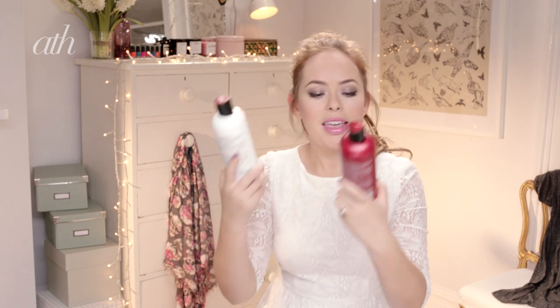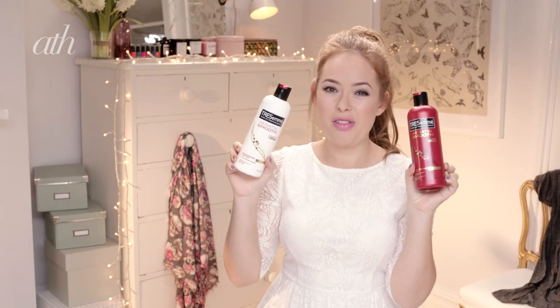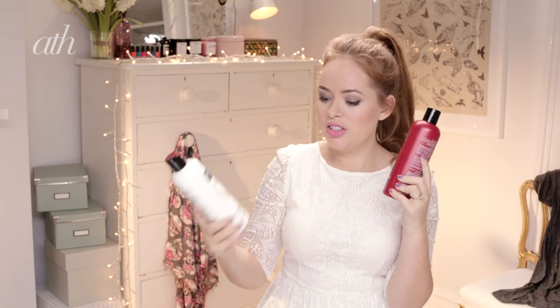Hey guys, so today I'm going to show you how to recreate this really cute high bun which is perfect for a wedding or any other kind of special occasion. The first thing I did was shampoo and condition my hair using the Tresemme Keratin Smooth Shampoo and Conditioner. This is really great for controlling frizz and it's just really nice to have healthy lovely looking hair for a wedding.